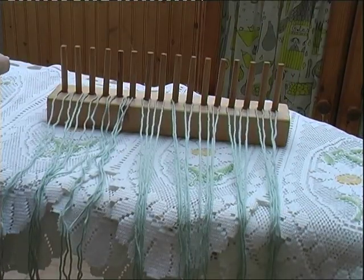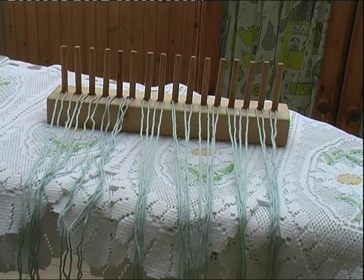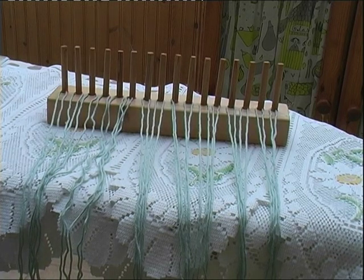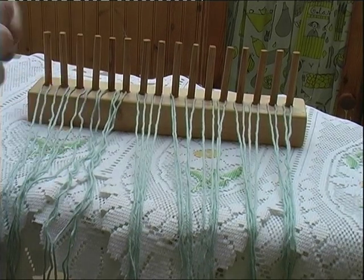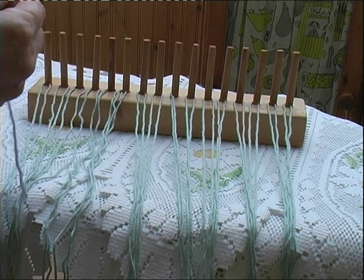I'll show you how you start off once you've threaded each of these pieces of wool through. You can use any type of yarn, but the thicker the yarn, the better it turns out. The chunkier the yarn, the better — it grows quicker and it's quite nice and soft, the end result.